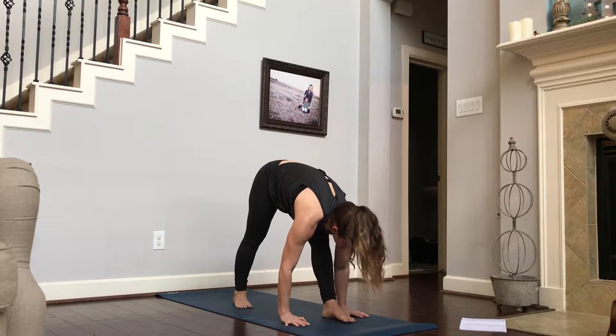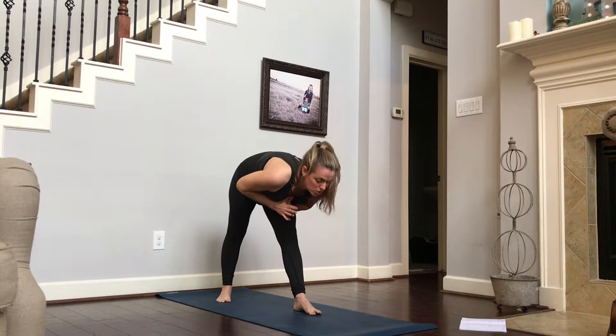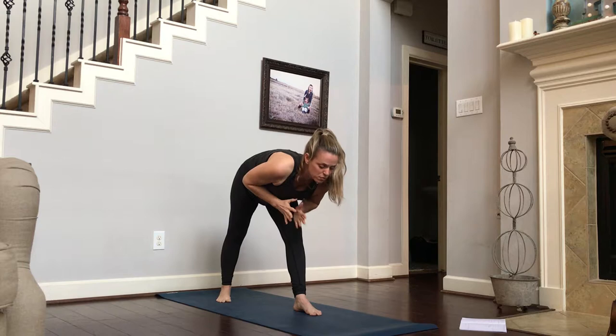From here, go ahead and lift your hands up to your heart center. We're going to use that stability and grounding in our legs to pull us up to a warrior three. I want you to do this in slow motion. Inhale, filling up, engaging your core because that's going to help your balance, grounding through all those parts of your left foot.